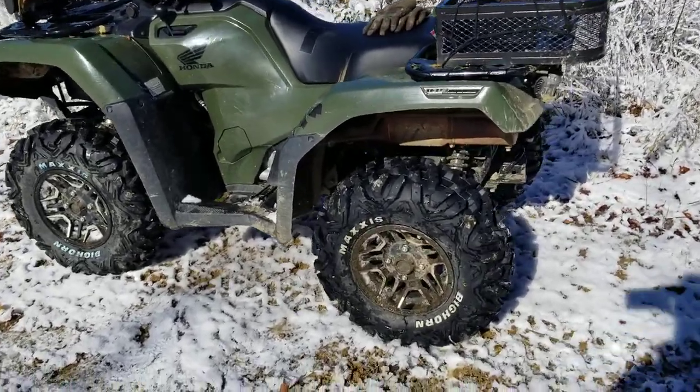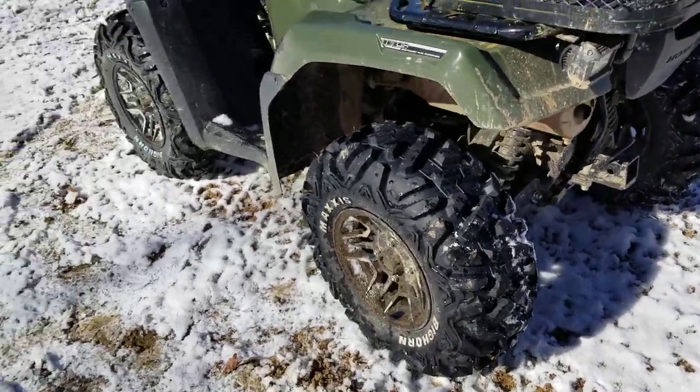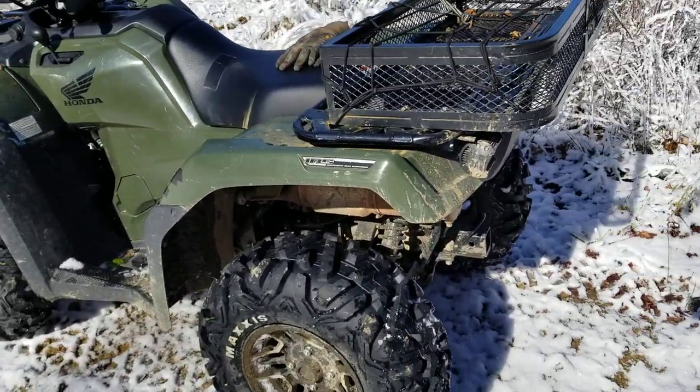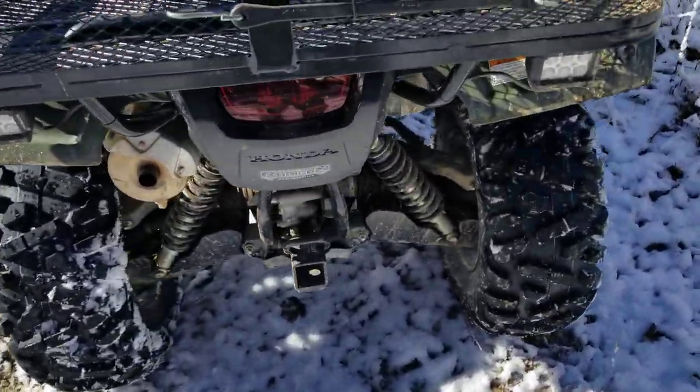I'm going places in two-wheel drive that I would have had a tough time going in four-wheel drive with the old tires. I got these babies aired down — sitting at about four pounds right now, and she just digs in and climbs, man. Just goes. The confidence you have with these things is unreal.